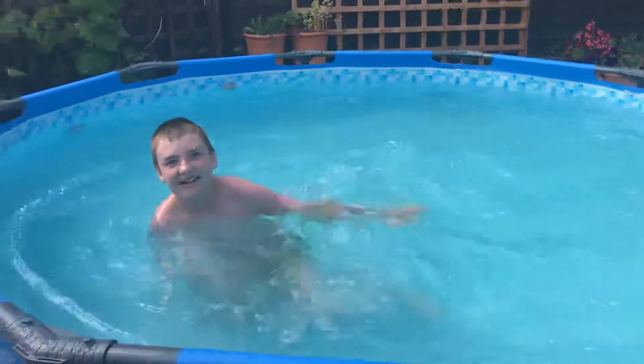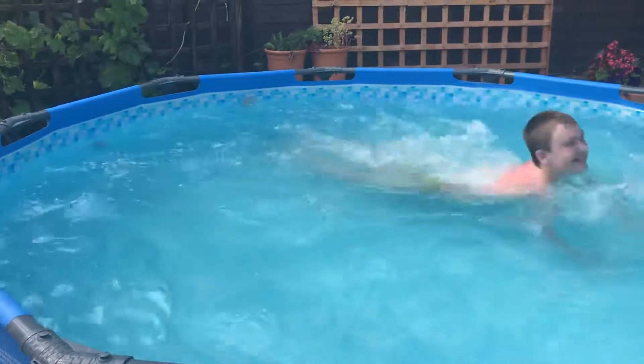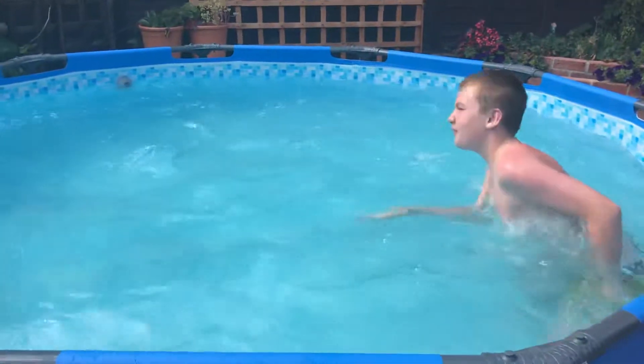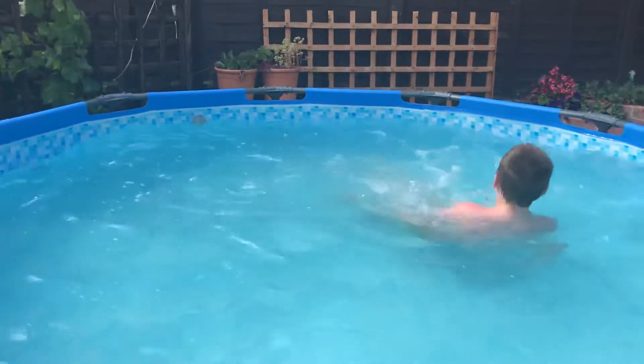That is well full. If you swim around like this and go off the walls, you can try this at home. If you go off the walls...